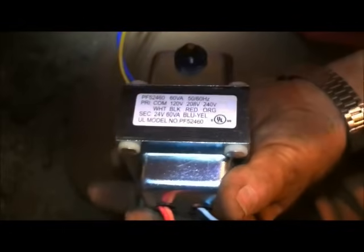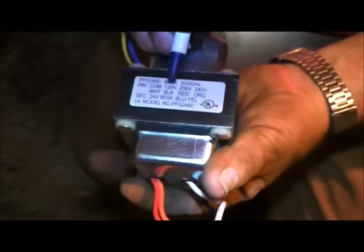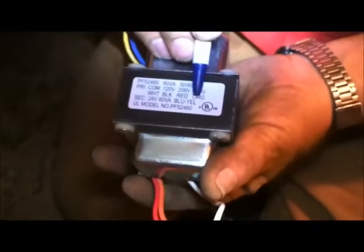On this side you have the primary wires. You're always going to have a common, which is white. We have three other voltages we can use: 120, 208, or 240. The 240 is going to be used for a heat pump; the 120 is going to be used for a gas furnace. Your 120-volt common is white, 120 hot is black, and 240 is orange. So white and orange for 240 volts, white and black for 120 volts.